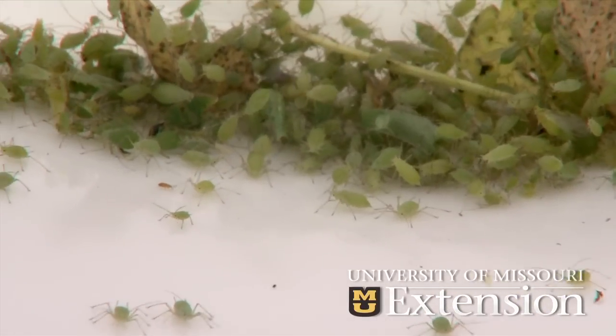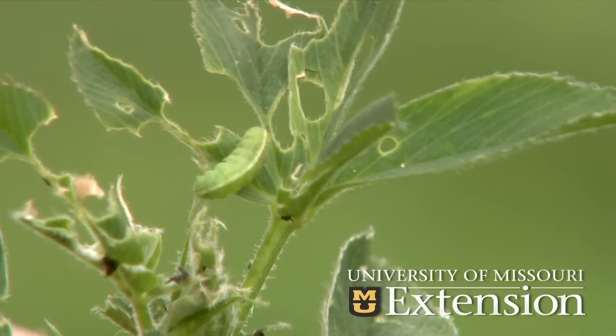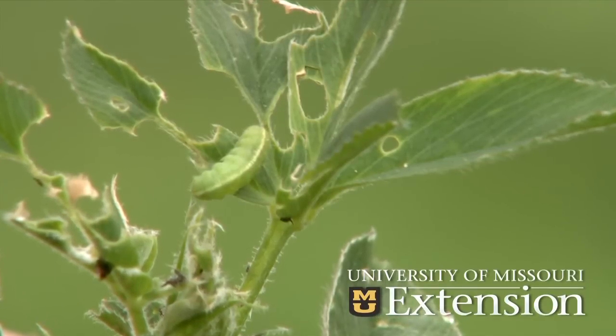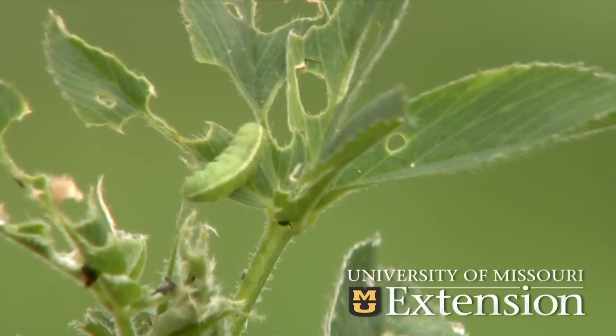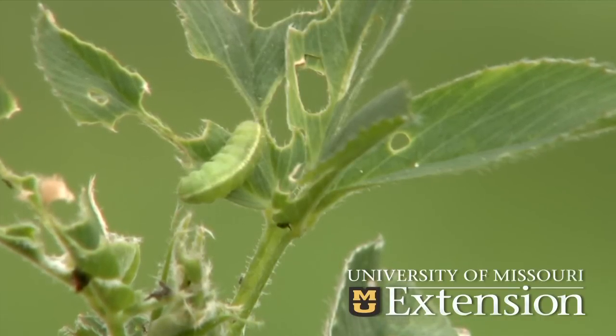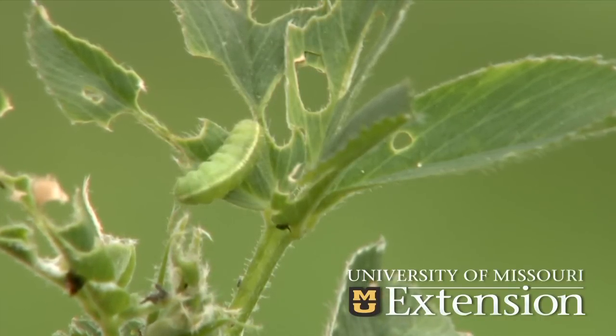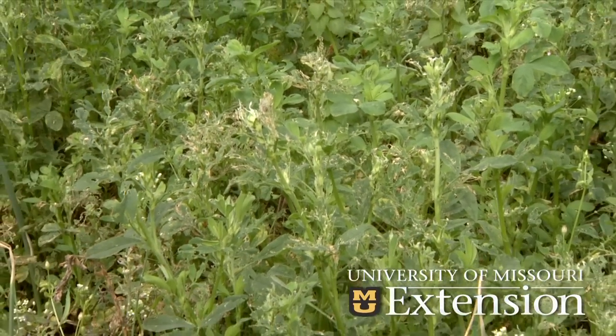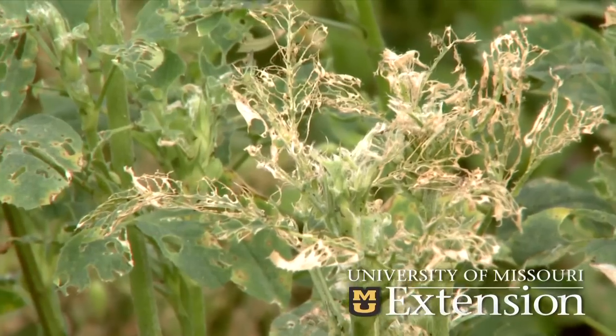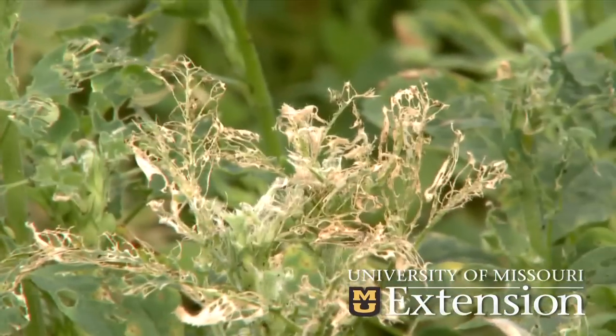One of the reasons alfalfa weevil is one of our very important pests on alfalfa is that it is a defoliator. If the numbers of larvae are high enough they can actually take all the leaf material off the plant, leaving only the stems. Unlike the aphid that has a piercing sucking mouthpart and sucks plant juices, this one will chew on the foliage — and the foliage is where most of the protein content is located. We end up with a field that is what we call silvered, where all the leaf material is gone and we just have the remnants of the leaf veins, which tend to turn a silver brown.